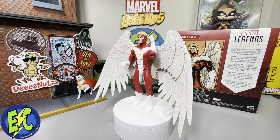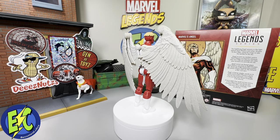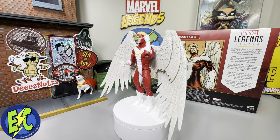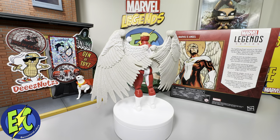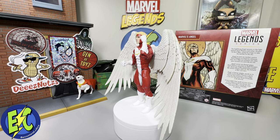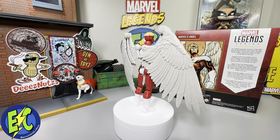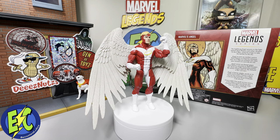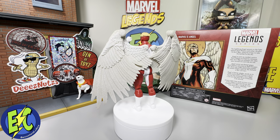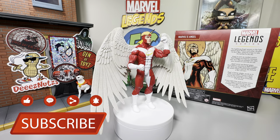There you have it — Angel from Marvel Legends. This is a figure I've been looking forward to and it was a day-one pre-order for me. Did it live up to expectations? For the most part, yes. There were a couple of things that could have been better — different face sculpt options and more appropriately sized hands would have been good — but from an aesthetic standpoint this is absolutely on point. It will hit the mark I need in my display. For those of you holding out for the blue suit, I totally understand, but I think this is worth the pickup for sure. Hit that like and subscribe below, and until next time, take it easy.